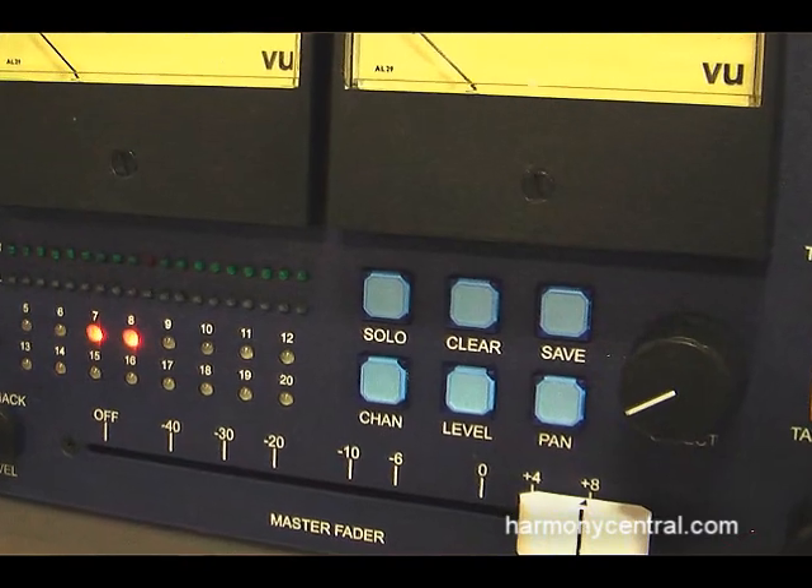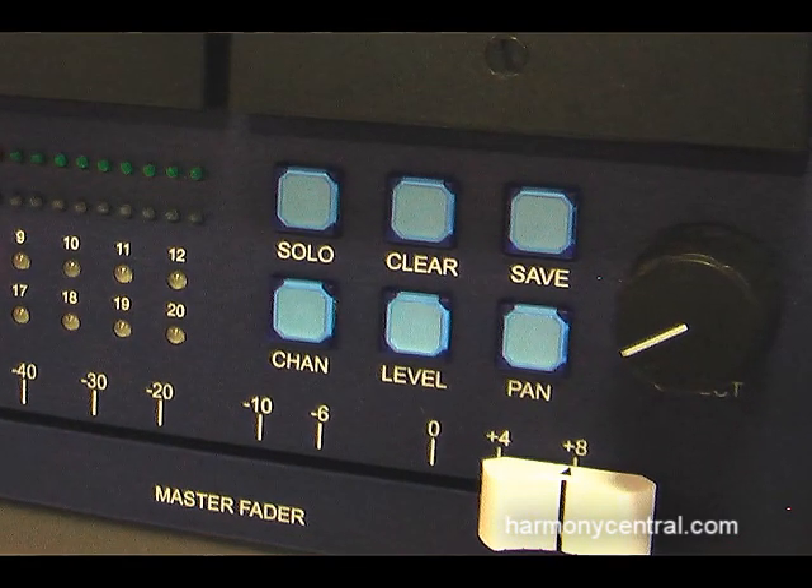The unit is software controlled on the 16 line inputs — you can control level and pan, and there is a plug-in in the works that will automate that to work within your Pro Tools or Logic sessions.